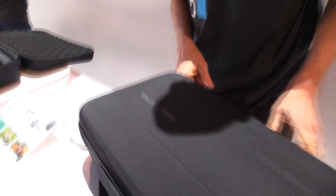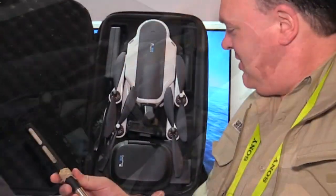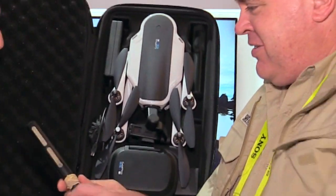I can't help but notice you're wearing this backpack here. You want to show us what's inside it? Absolutely. This is the Karma backpack. You can take the straps off and hold it like a briefcase. The backpack is obviously super small — easily fits underneath the seat of an airplane. Zip it open and you've got everything inside the pack.